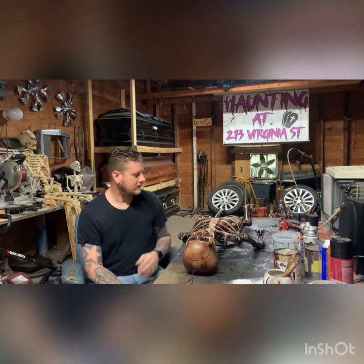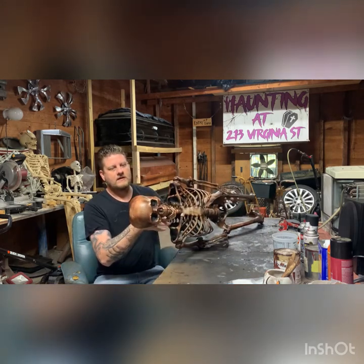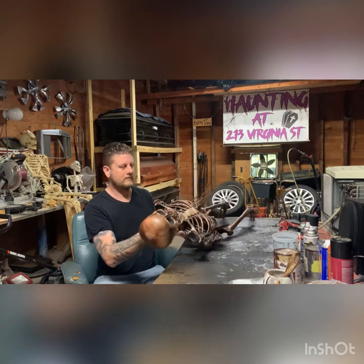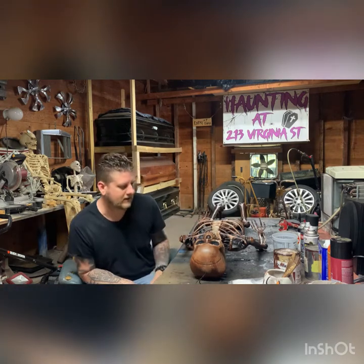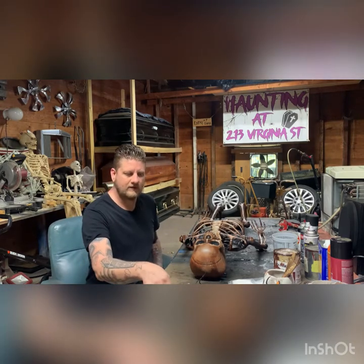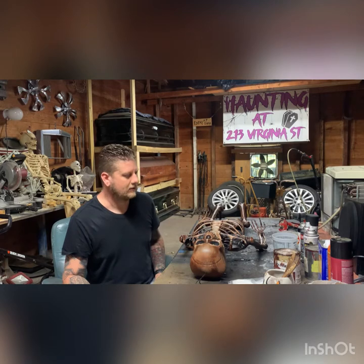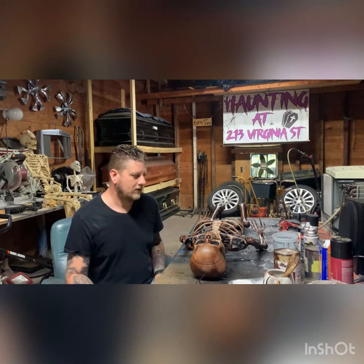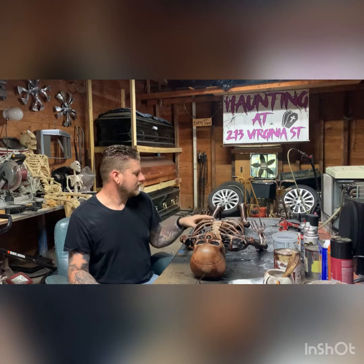Welcome back. We're going to do another tutorial — this time using our skeleton that I stained the other day with the cognac color Rust-Oleum stain from Walmart. We did one a couple days ago; if you haven't seen the video, definitely check out the YouTube channel. That one was pretty basic with just plastic wrap and heat gun. This one we're going to go into a little bit more detail with the rib cage and the jaw.